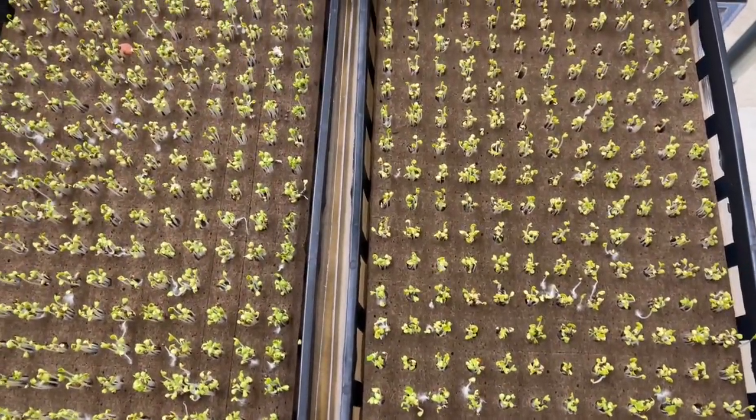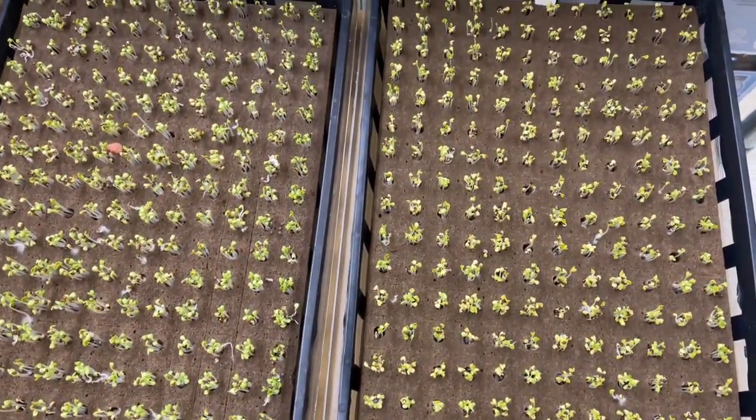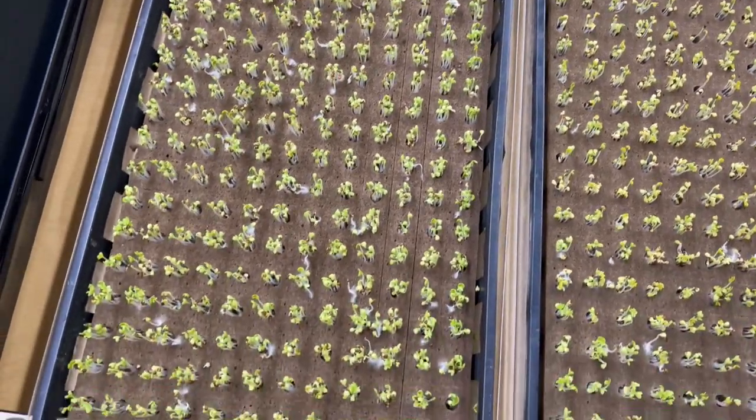This I planted a few days ago. It germinated here in the head house and now it's ready to go out into the nursery channels in the greenhouse.